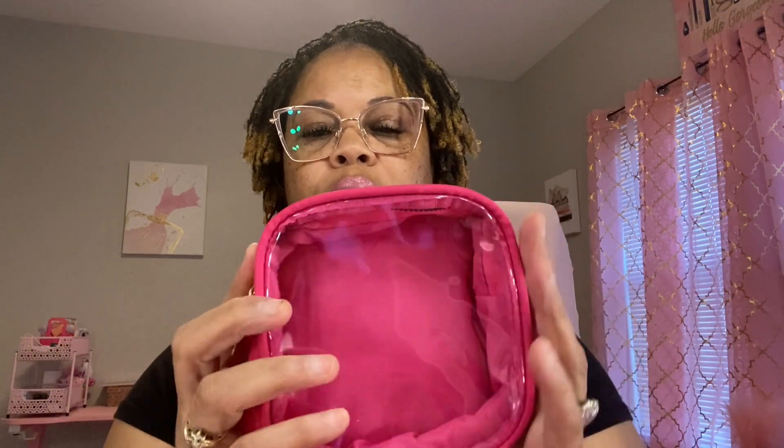Next, I got this little hot pink case from Amazon. I liked it because it was clear so you can see what's in it. It is so cute. You can see how wide it is. I thought it was so cute to put whatever I want in here.